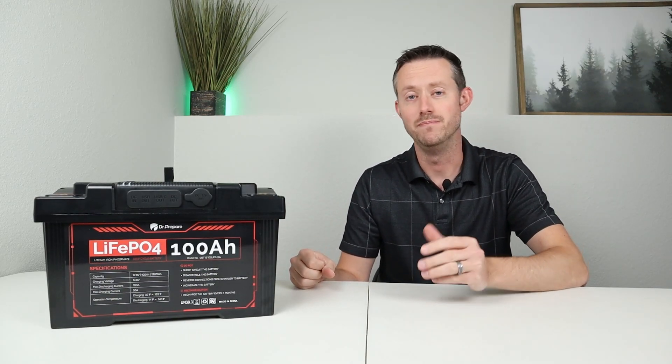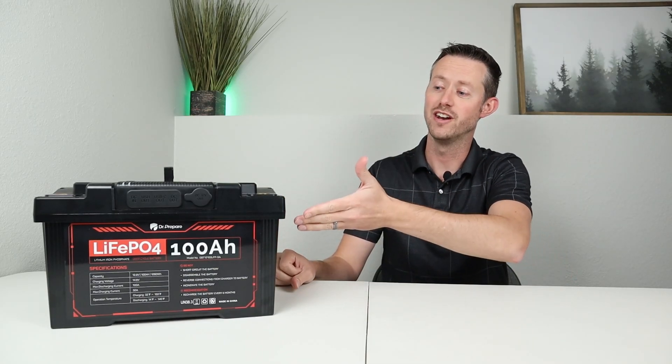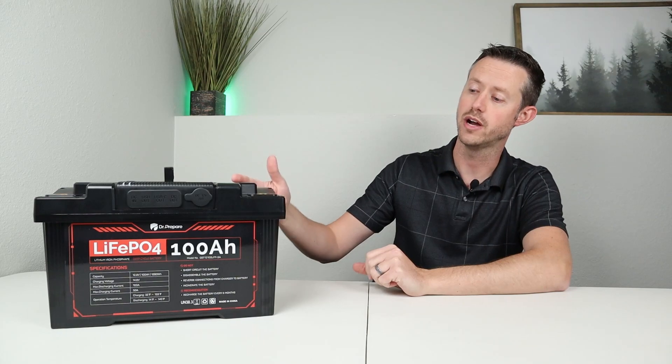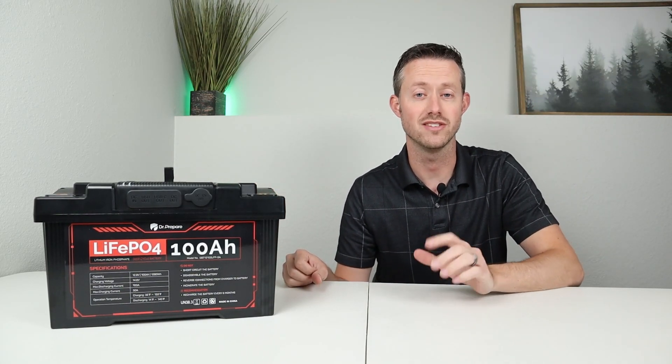If you really liked this video, please give me a thumbs up — it always lets me know if I'm going in the right direction. Hopefully you enjoyed all the testing and the teardown. A lot of times you don't get to see inside these batteries to confirm they're high quality. Now we know — I'm definitely going to recommend this battery to anybody looking for a 100 amp hour battery that is high quality and comes in at a good price. I have the discount code down in the video description — make sure you check that out to save $30 on this purchase. Thanks for watching, and hopefully we'll see you in the next video.